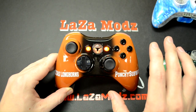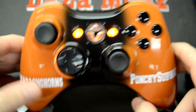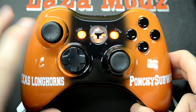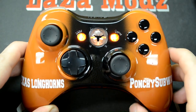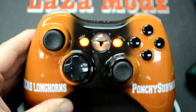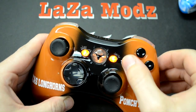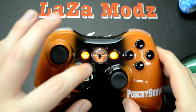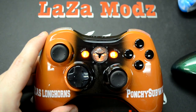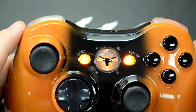I'll zoom in so you can get a good look. This controller is just awesome — you can see just how perfect everything looks. It goes from burnt orange to glossy black in the middle, then back to burnt orange. We've got black Xbox 360 thumbsticks, black directional pad, and black ABXY buttons which are super glossy. We've also got LED start and back buttons which are orange.